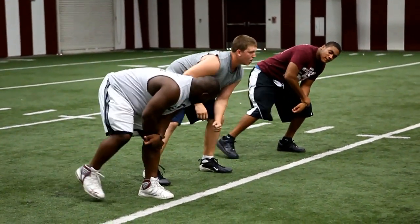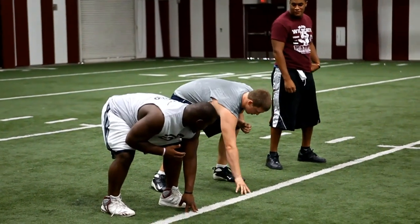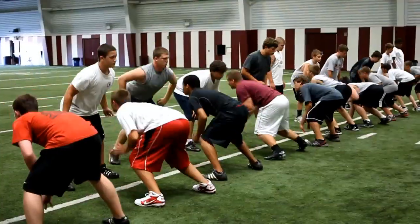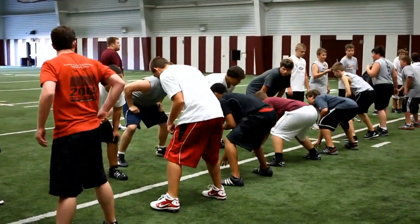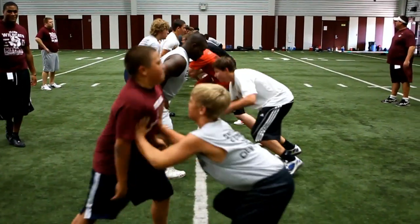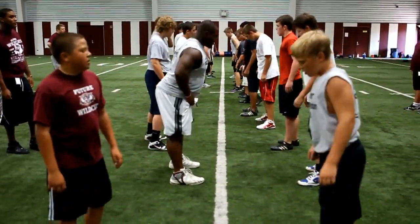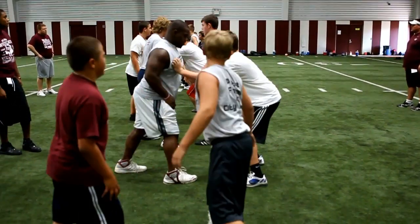We understand nowadays with the 7-on-7 that a lot of the skilled players get to play football year round and develop their skills, so we thought it was important to give that opportunity to our interior players, because we feel that without good interior play it's hard to win football games. We want to get an introductory phase to these young kids and let them know how important they are to the program and how important their job is — how important it is to play offense or defensive line for the Plano Wildcats.